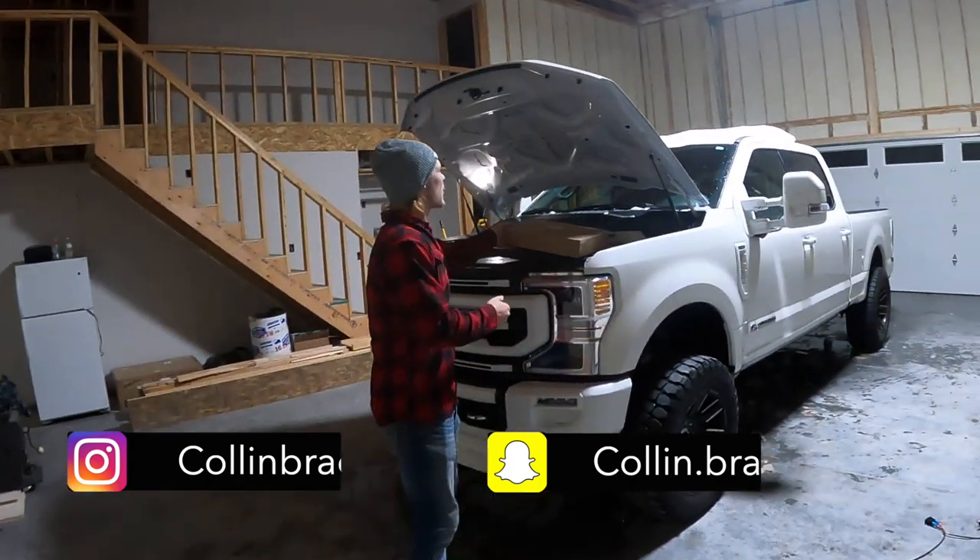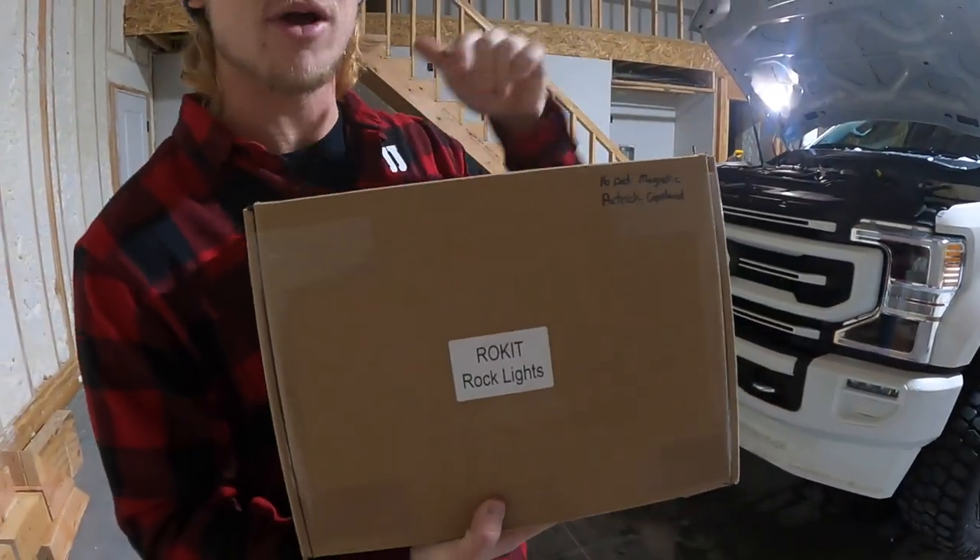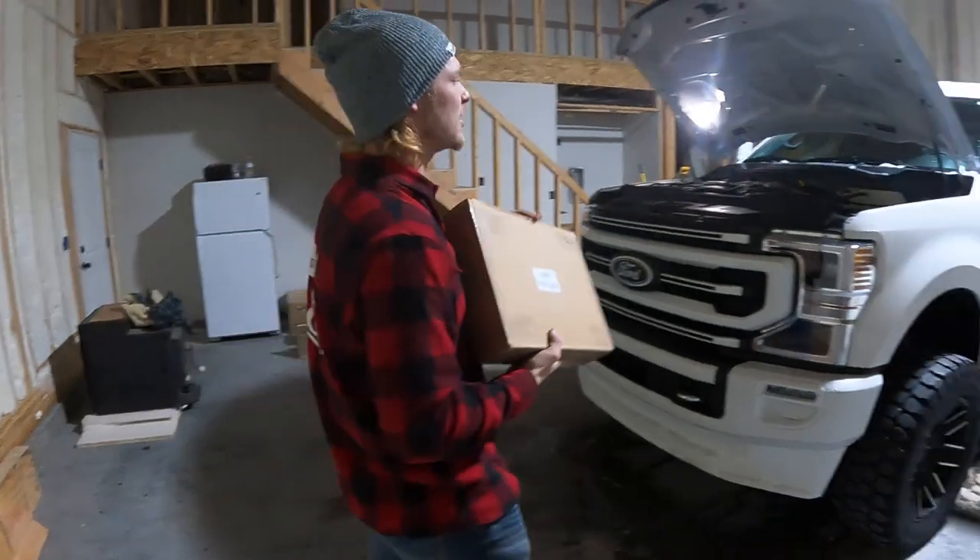The rock light kit that we are going to go with is the Rocket side-by-side kit. If you guys are interested in getting one of these, drop a comment down below and I will reach out to you and help you get your hands on one of these.